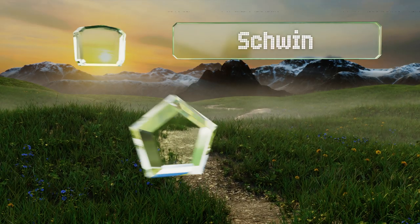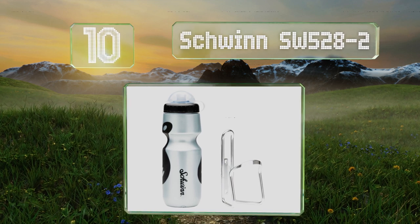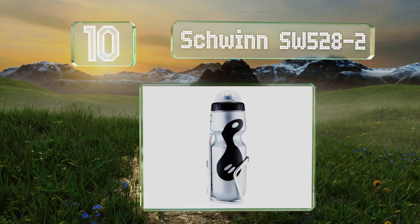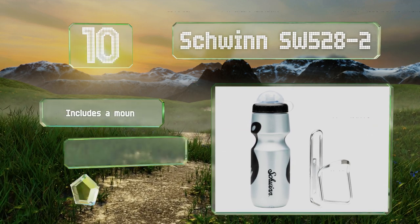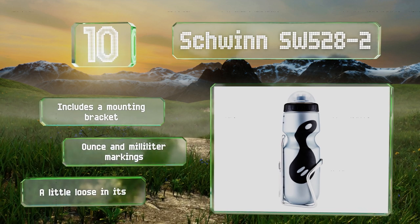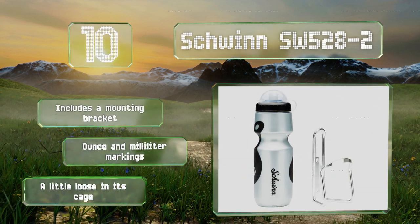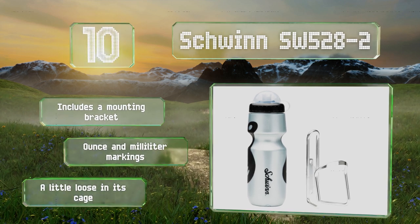Starting off our list at number 10: if you like your accessories to match and you already own one of their bikes, the Schwinn SW52B-2 may be the best choice for you. It features a domed lid to protect its easy open cap, though it may get in the way while you're en route. It includes a mounting bracket and sports ounce and milliliter markings. However, it's a little loose in its cage.